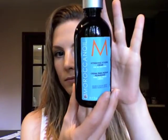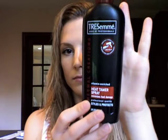Now onto my hair. As you can see, it's wet. I've applied Moroccan Oil Cream to my ends and, as always, my Tresemme Heat Tammer.